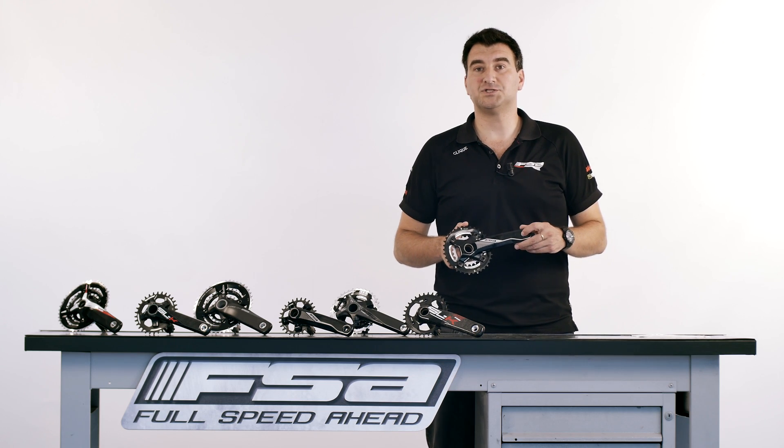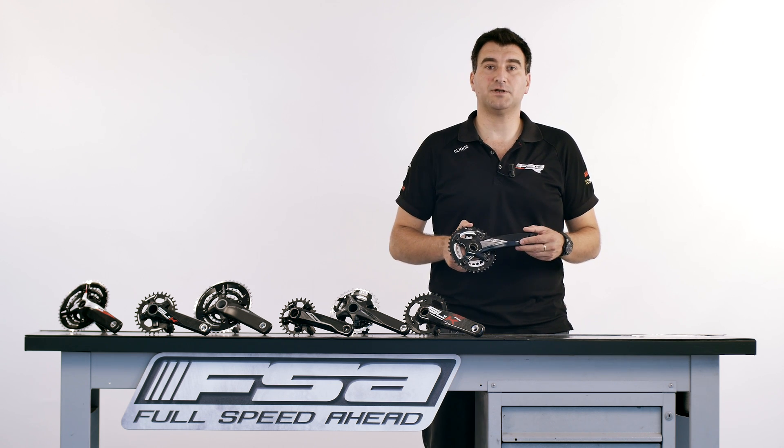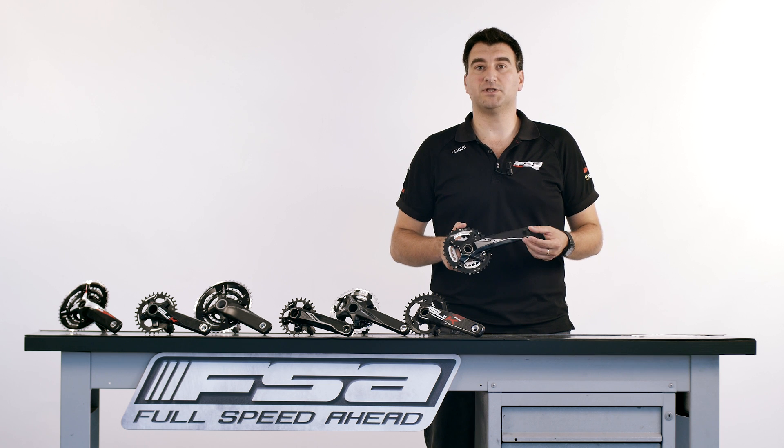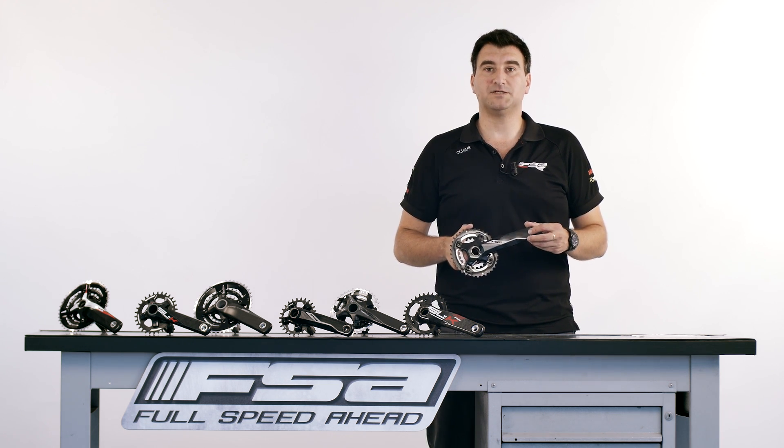While some bikers might have the knowledge to enter the bike shop and ask precisely for the correct chainrings, probably the majority of you have no idea of what the BCD, or the T number, or the drivetrain compatibility is. FSA offers one of the most complete chainrings catalog on the market, and today we want to get you covered.